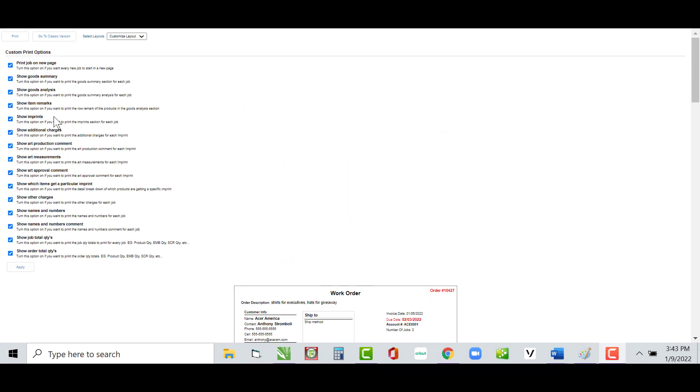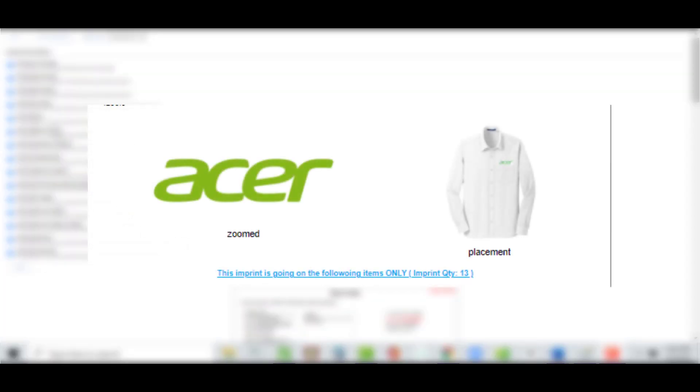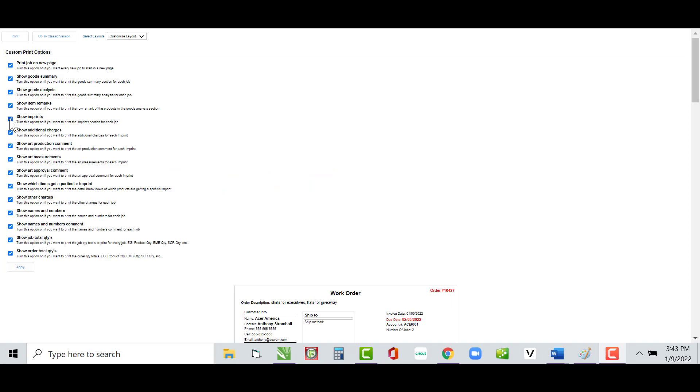We're on the Show Imprints option. This allows the zoomed-in placement image to literally print on your work order, so leave that checked if you want those items shown. And do not forget to hit Apply once you check or uncheck something — it's not going to take effect until you hit that Apply button.